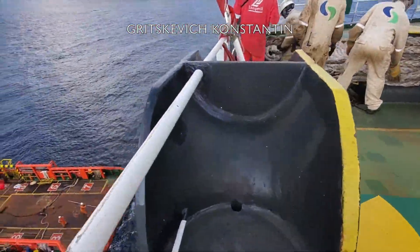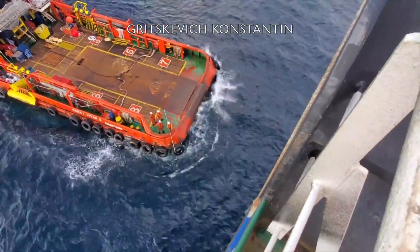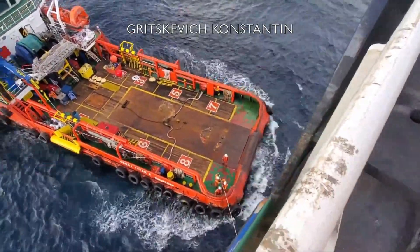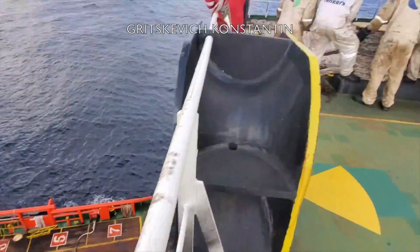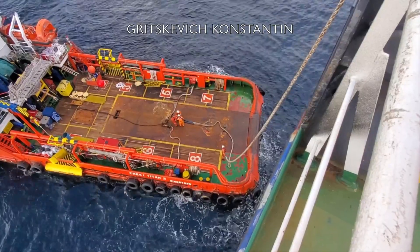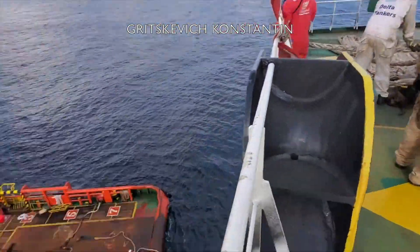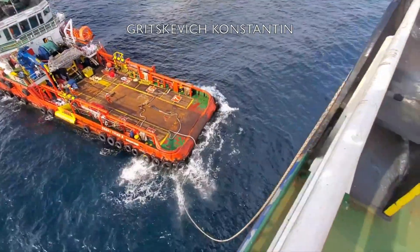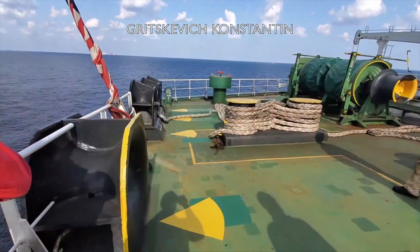Now you can see the procedure of securing the aft tug. Tug assistance is used to pull the vessel astern and clear it of the buoy, especially during heavy weather and strong currents. This maintains the nominal amount of tension on the mooring hoses to prevent contact of the tanker with the buoy structure, as the tanker's response time is often slower than rapid changes in weather direction.